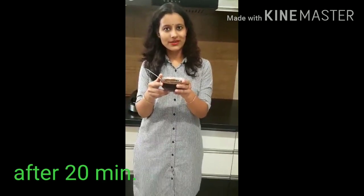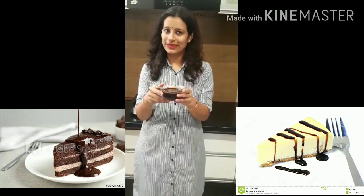So our homemade, yummy and delicious chocolate sauce is ready. You can also use it as a topping on your cake, milkshake, and ice cream. If you like my recipe, please like and share my video.